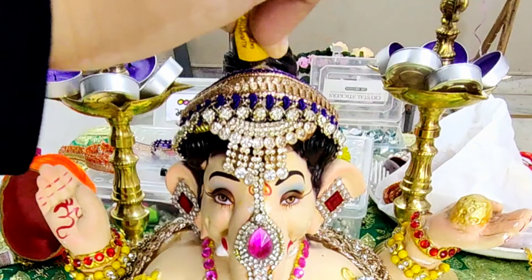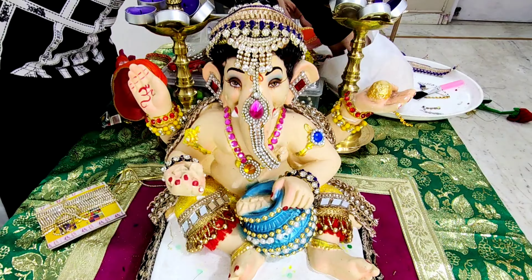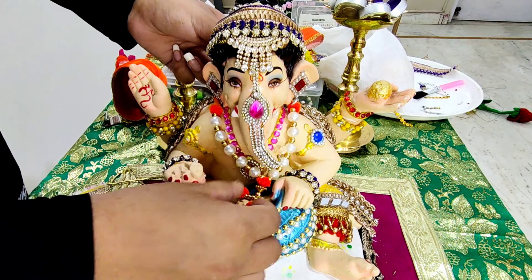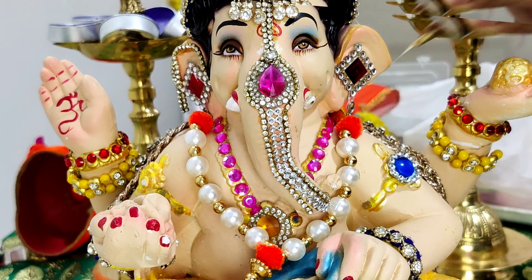To decorate the juda, I have used a golden stone lace, fixed with bond fix and pasted it around the juda. For the front arms, I applied bond fix and stuck a purple stone lace matching with the headgear. For the mala, I first used a small DIY mala.